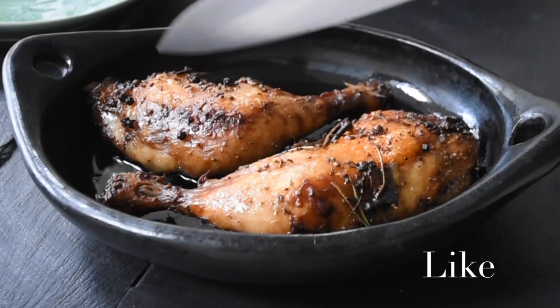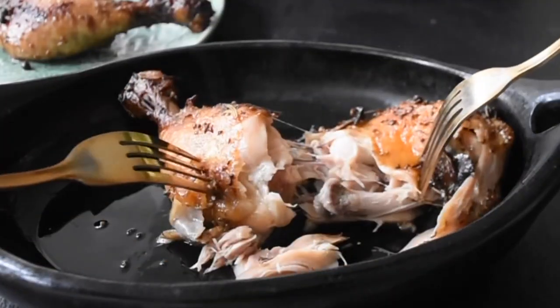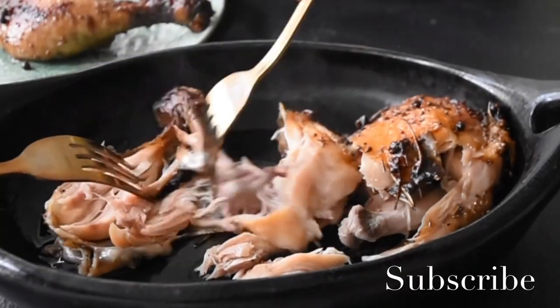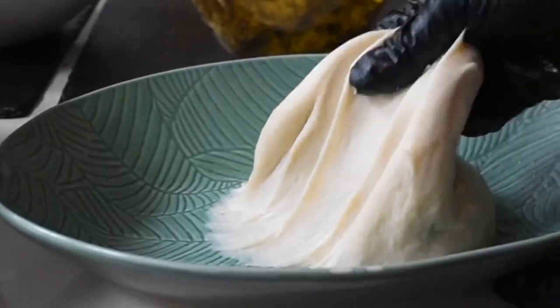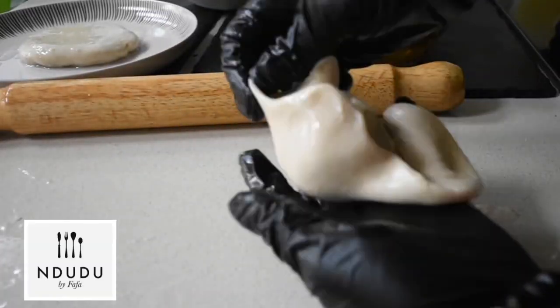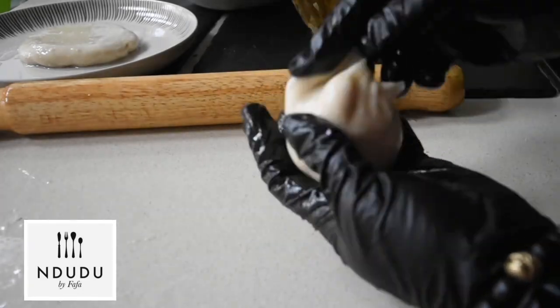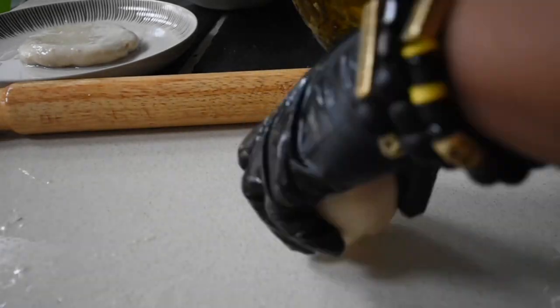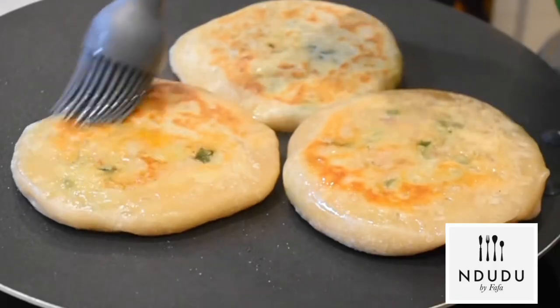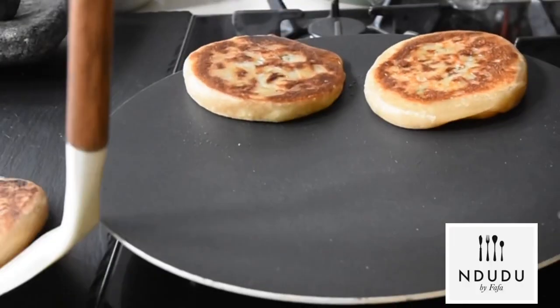In my two previous videos, I showed you how to make your own chicken confit, which can be preserved for much longer. I then used the chicken confit for my chicken stuffed pan-fried pies, which is incredible. If you haven't tried it yet, you need to. This is an inspiring recipe, so you definitely need to try it.